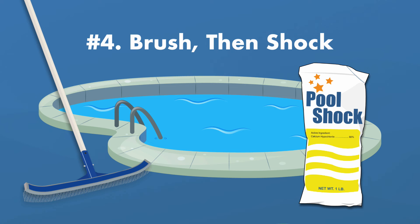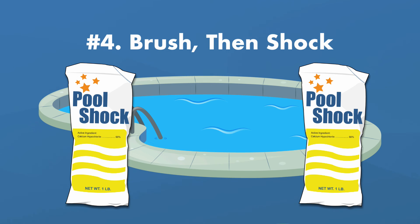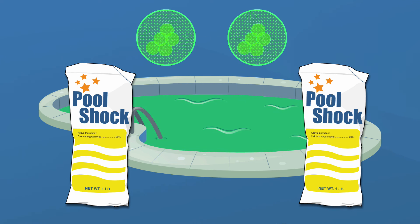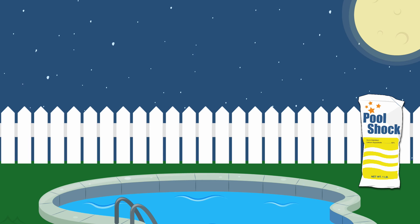Next, shock the pool. Before you shock, give your pool a good brushing. If your pool water is cloudy, you'll want to double shock your pool, adding two pounds of chlorine shock for every 10,000 gallons of water. If you open your pool to really green water, check out our other videos on how to get rid of algae. Let the shock work overnight with your filter system running.